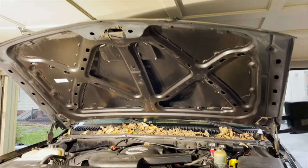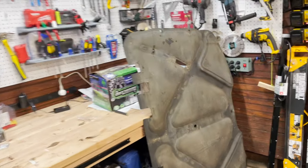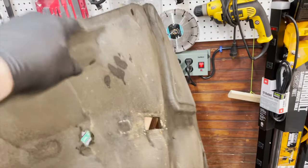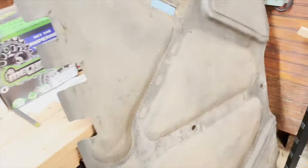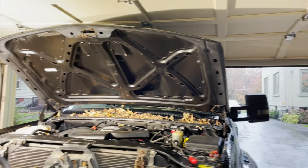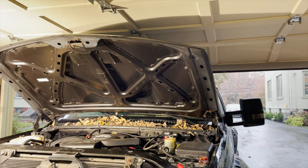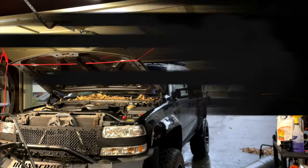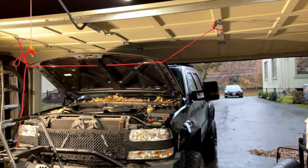I got the old pad off and it is just gross — all brittle and crumbling and tearing apart. It's 20 years old, so not super surprised. Originally my plan was to do all this work with the hood still on the car, but I quickly realized that in order to do this correctly I really need to take the hood off the Tahoe.